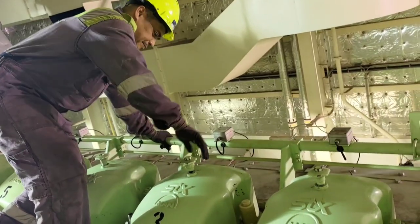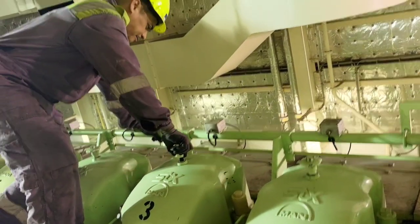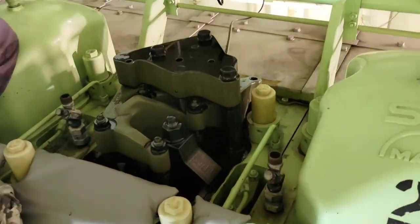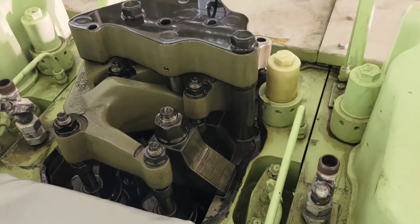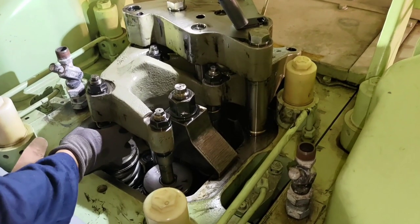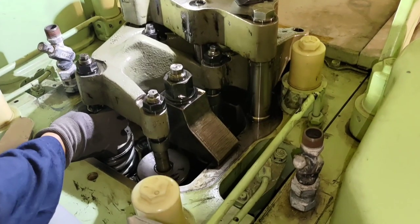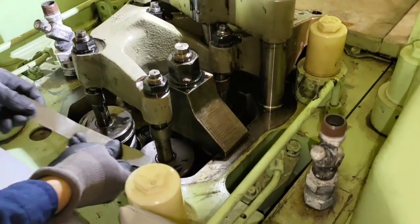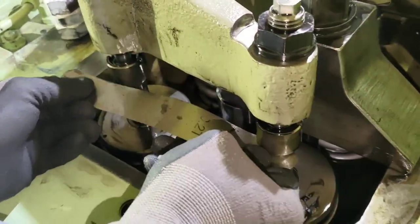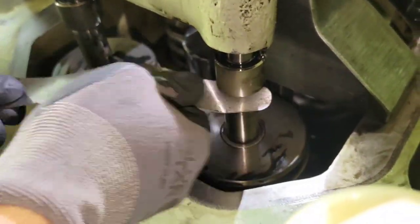Next, we remove the cylinder head cover to get access to the valve operating mechanism and the rocker arm. We check that the calotte is free and easy to move — it can be rotated freely by hand. Now we start measuring our valve clearance.